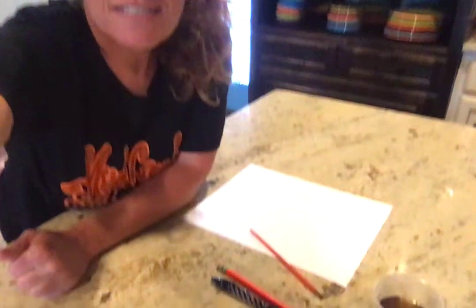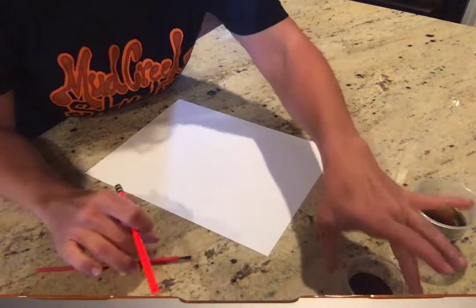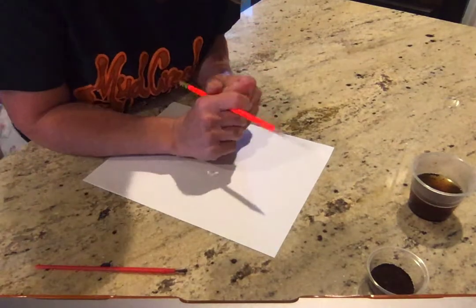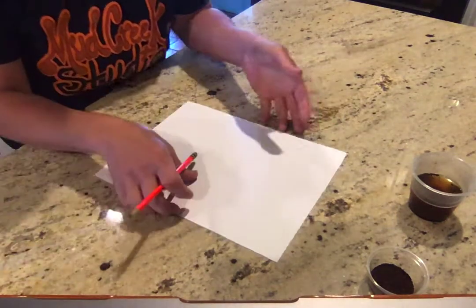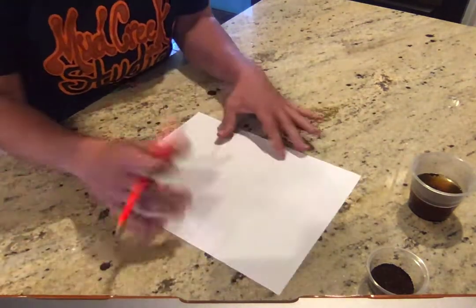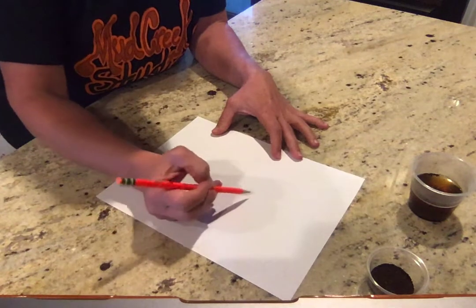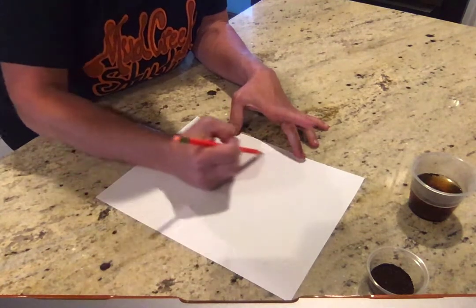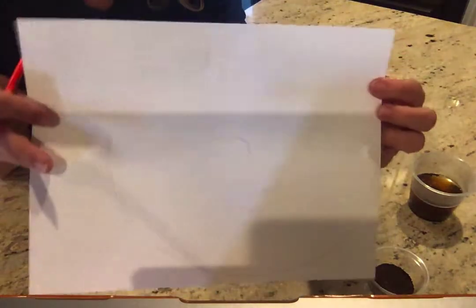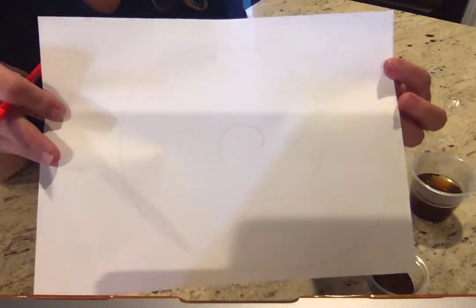I'm gonna tilt this down so you guys can see my paper. Our inspiration for this project is tree bark — mine kind of also look a little bit like a tortoiseshell, so you could think about either one as your inspiration. You're gonna need a piece of blank white computer paper and you're gonna start with pencil, drawing really lightly because this first line you're gonna erase. Just start in the center of your paper and draw a really light spiral across your paper.